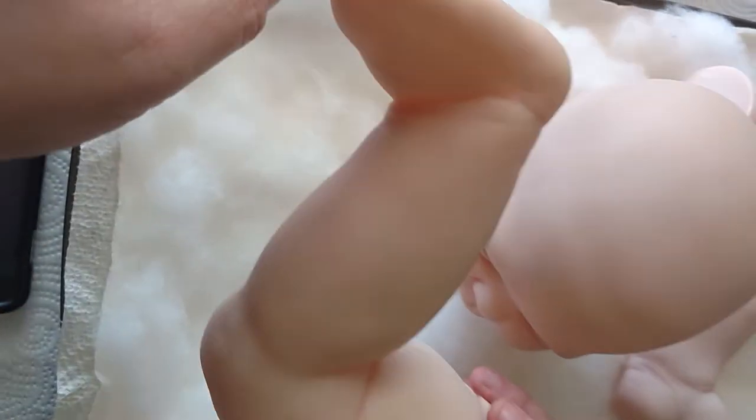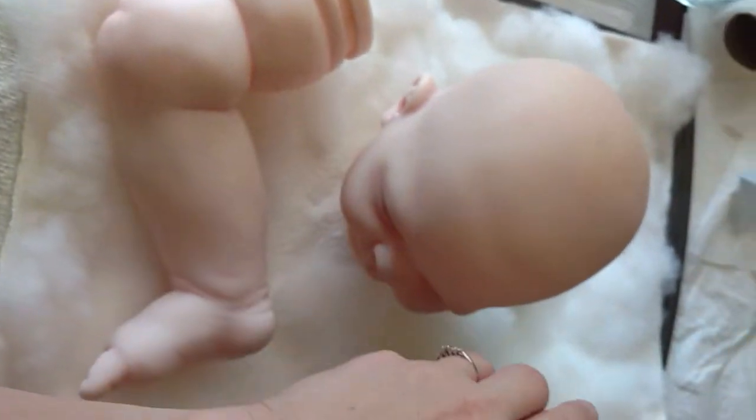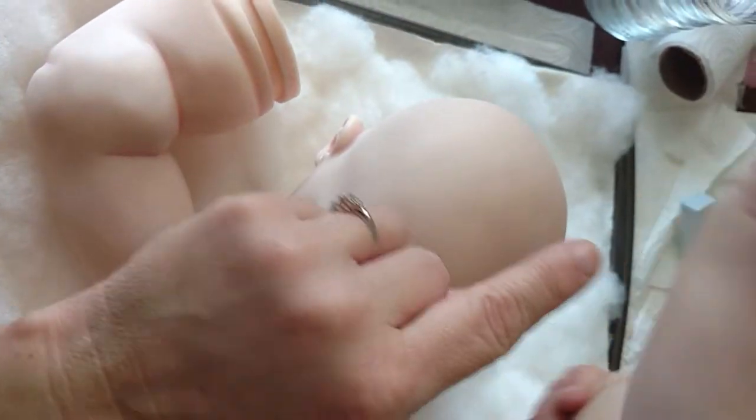There's some veining here on top of the foot, and I did a little bit of blue undertone on the bottom of the foot. It's very subtle — not going to be super vibrant on the foot either.